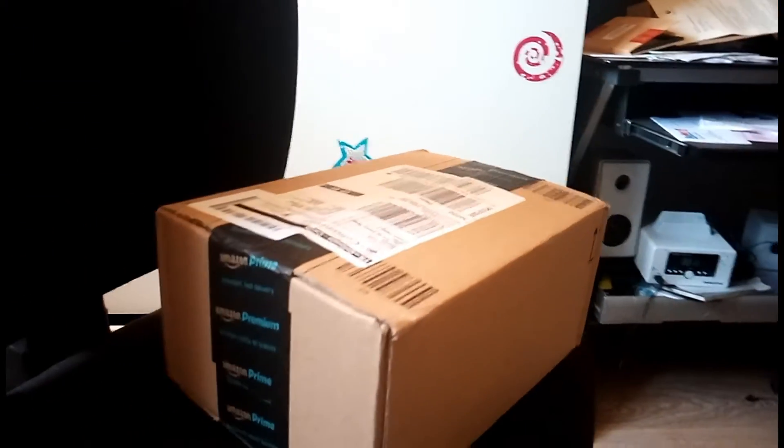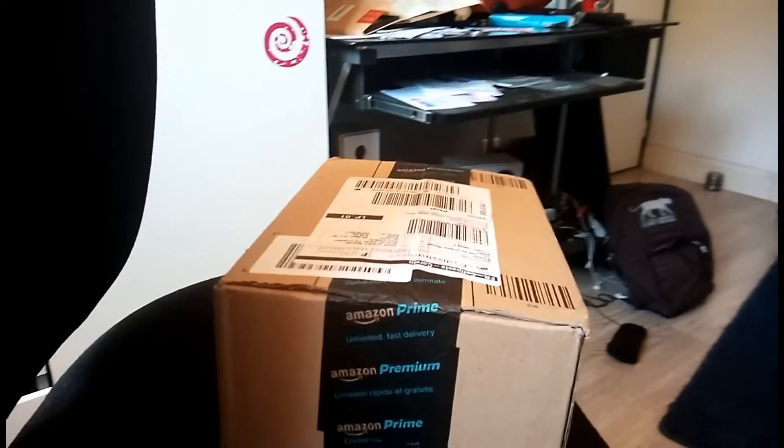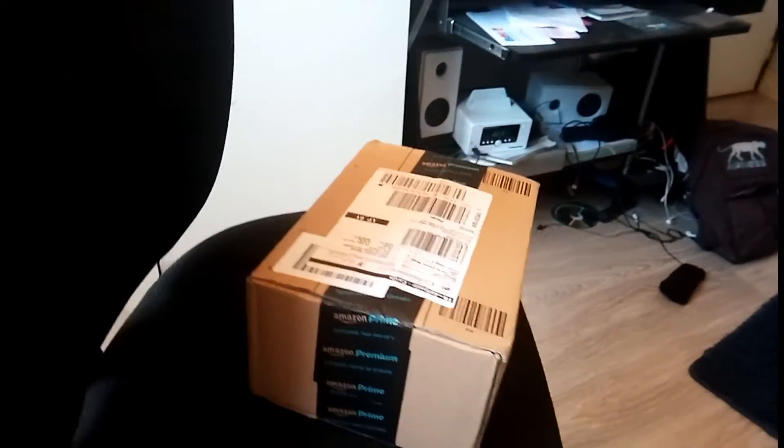STOP! Arrête de montrer ce puzzle de boîte et passe à la suite, s'il te plait! Merci!